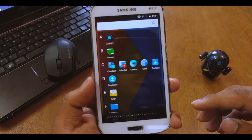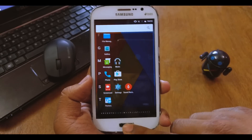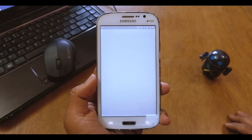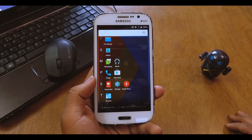What you get in the app drawer is just the Audio Effects, Browser, Calculator, and all the basic CM stuff. Other apps you'll have to download from the Play Store. That's basically what you get with the Play Store included.